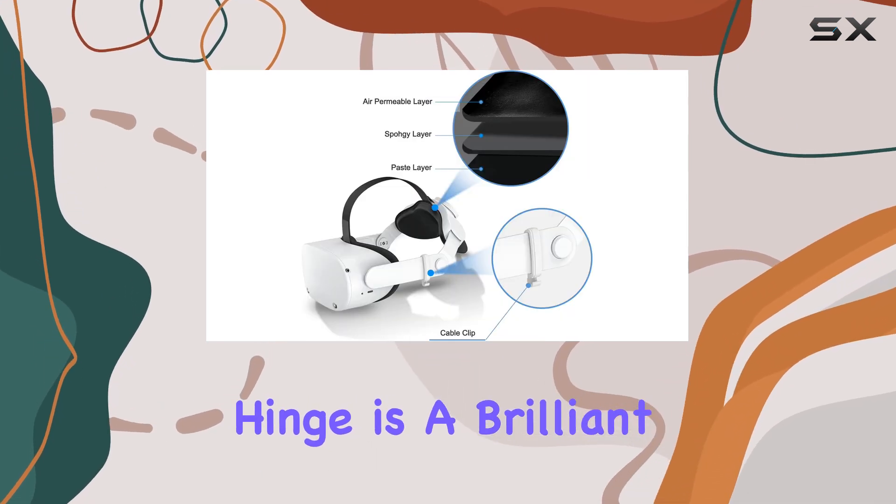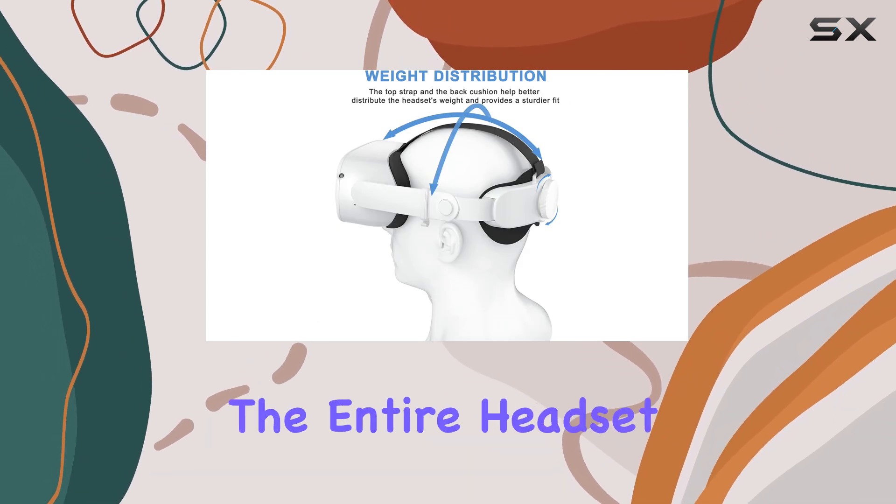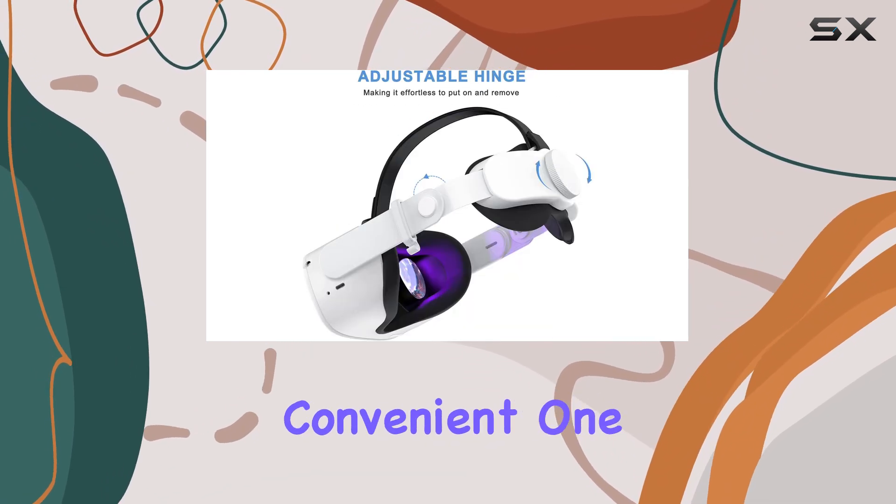The adjustable hinge is a brilliant addition, allowing you to quickly check your surroundings without removing the entire headset — a feature I found incredibly convenient.